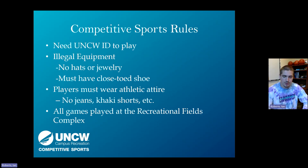For competitive sports rules, supervisors will handle most of this, but it's good for you to know. All UNCW students need to bring their One Card — their student ID — to check in and play. Illegal equipment includes hard-brimmed hats or dangling jewelry; beanies are okay unless they have a ball on top. Players must wear closed-toed shoes and athletic attire — no flip-flops, sandals, jeans, or khaki shorts.